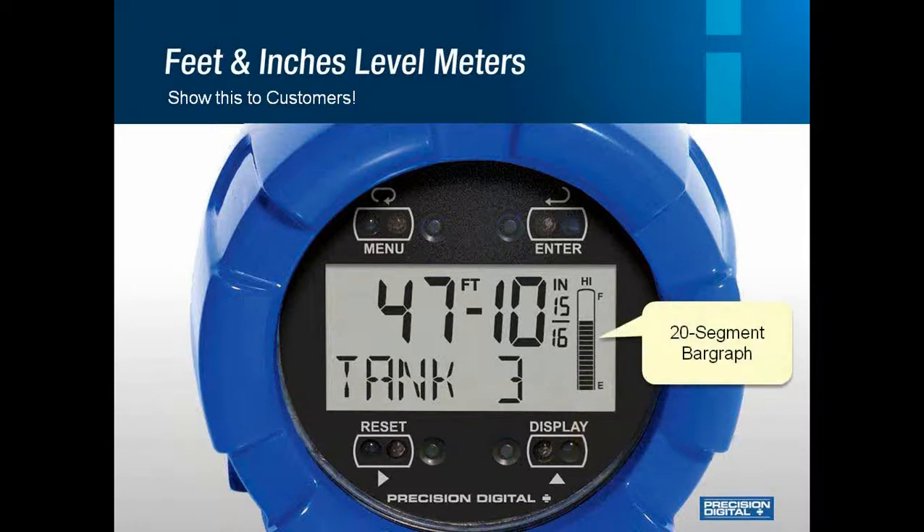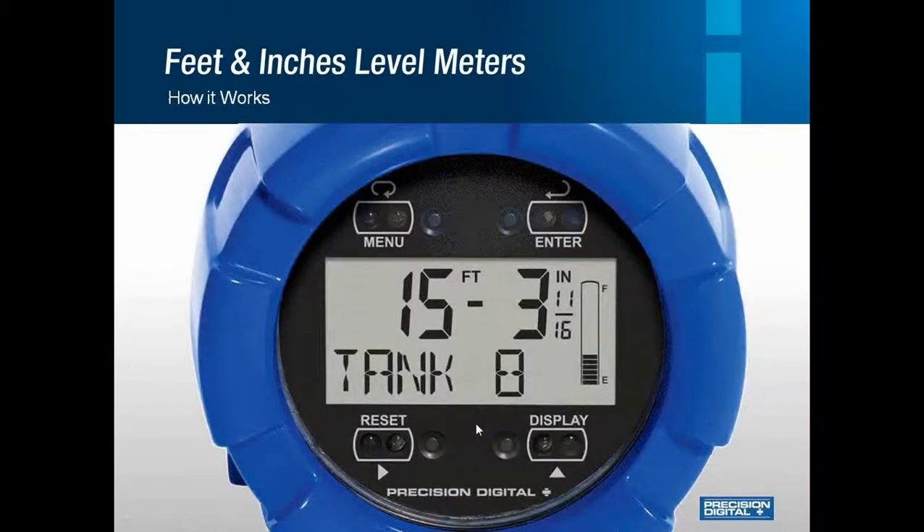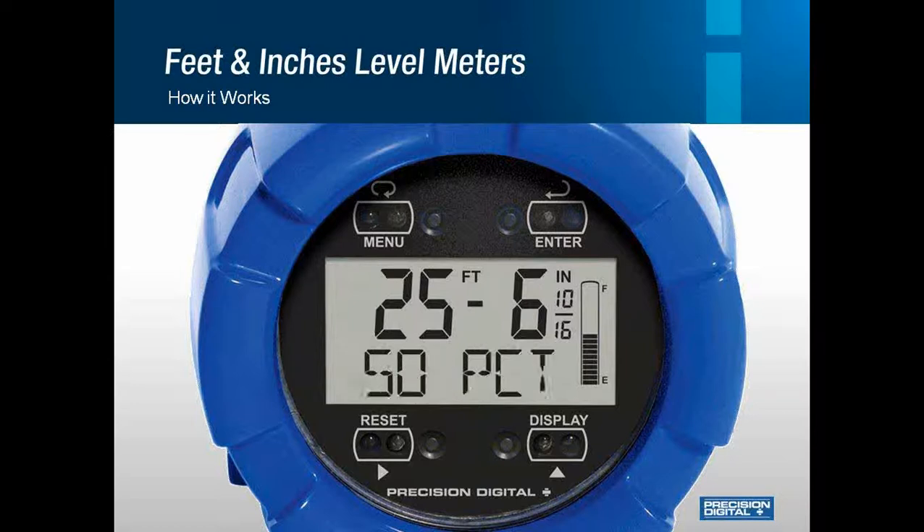There's also a 20-segment bar graph and high-low alarm indicators to show how full the tank is. This unit is made to eliminate any error by showing the process in different ways to make it easier for the operator to understand. You can see there are safe-touch through-glass buttons, and also four mechanical buttons if you prefer not to use the safe touch. Here is the PD6801 feet and inches level meter in action — as the tank level goes up, so will your percent full, your 20-segment bar graph, and the feet and inches. As soon as the display reaches 90%, the high alarm will kick in.